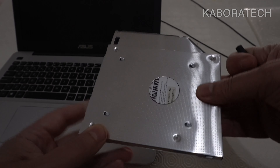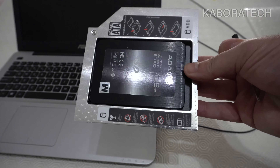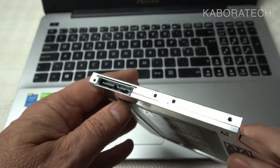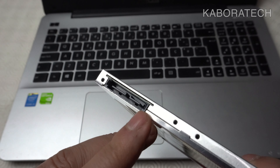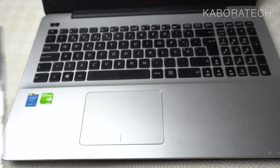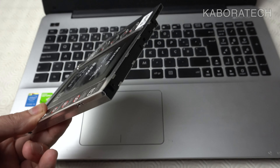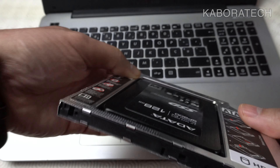After the solid-state drive is perfectly secured it is ready to install. We just need to open and disassemble the laptop. Let me show you the connection that will be made inside when we remove the optical drive.